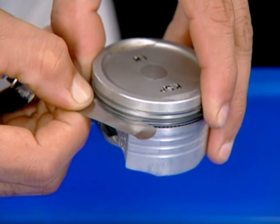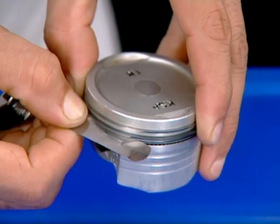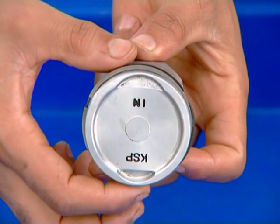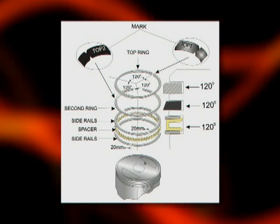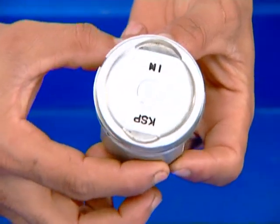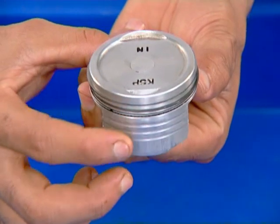Check ring to groove side clearance. Set the piston ring end gaps spaced at 120 degrees away from each other. Check ring to groove side clearance.